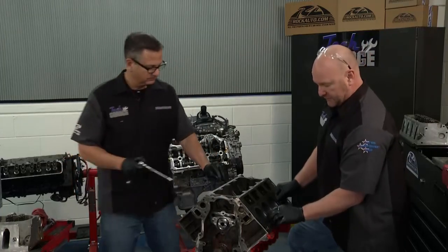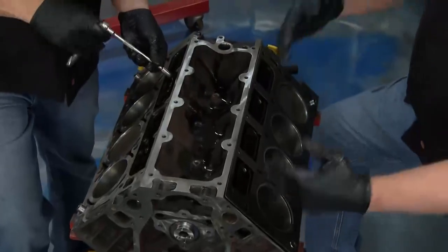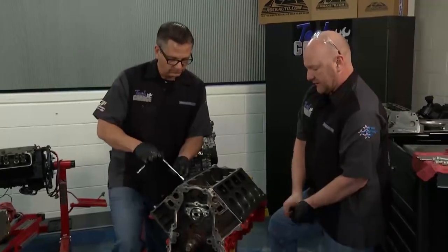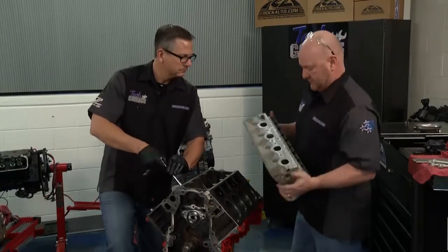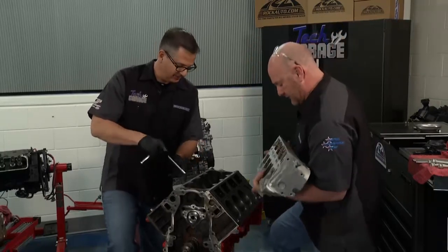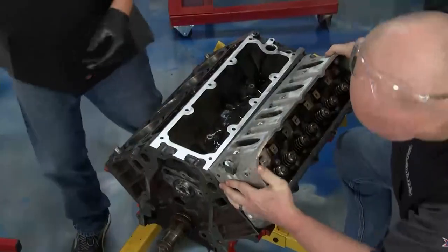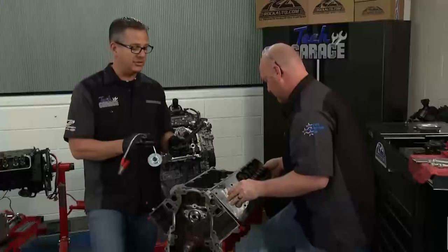Let's talk head gasket here for just a second. We've got a new set for this build. When you put it in, check and double-check and triple-check all your passages. Make sure everything lines up properly and get it seated properly. I'm going to get my gloves off so I don't contaminate it with oil. The deck surface is clean, the head's clean, everything's in good shape. Let's snug these guys up, then we'll go back and torque everything.